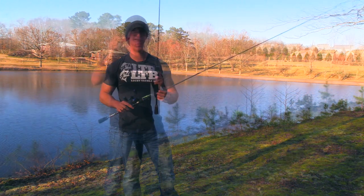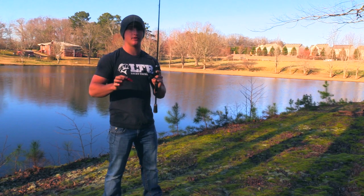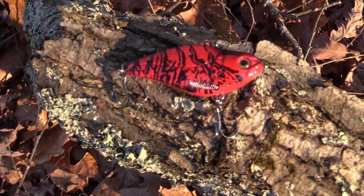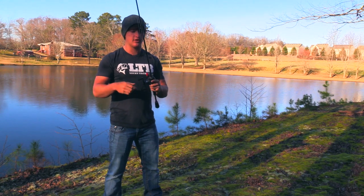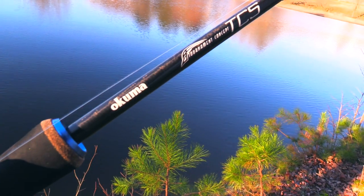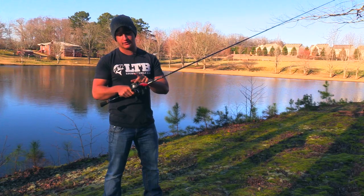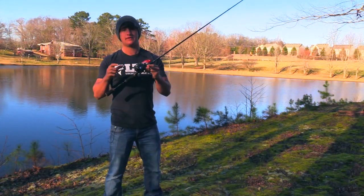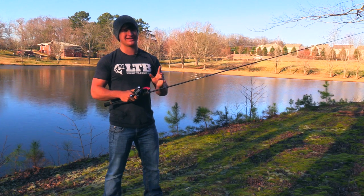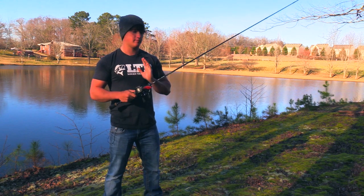The last bait in the box is the Fishhound rattle trap in red — when I throw rattle traps, this is usually the only color I throw. I'm typically fishing shallow, muddy water lakes, so red really works well. The rod is the same Akuma TCS jerkbait/crankbait rod, seven-foot medium with a lot of tip. Reel is the Helios TCS seven-to-one, and line is 12 to 15-pound fluorocarbon. You can also go a seven-three medium rod — just personal preference.